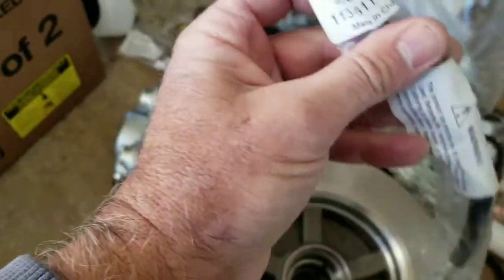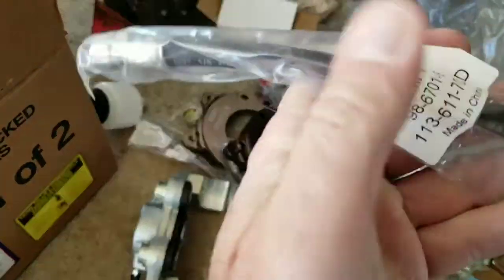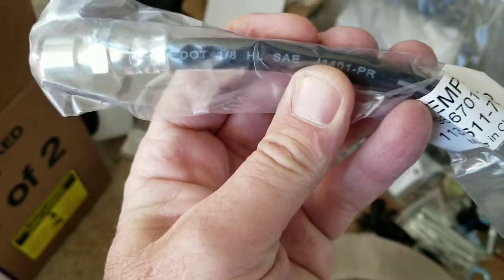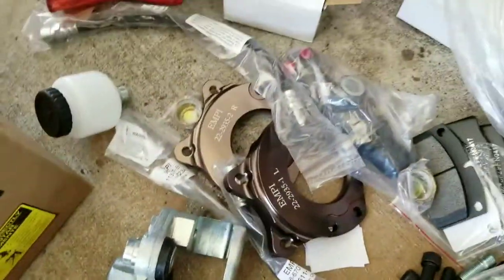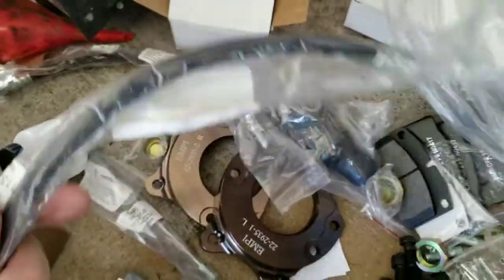The brake hoses have DOT numbers on them, so I'm thinking they use qualifying hose. They look well crimped, because I've had some other ones where the hoses just failed on some of the other brake kits.